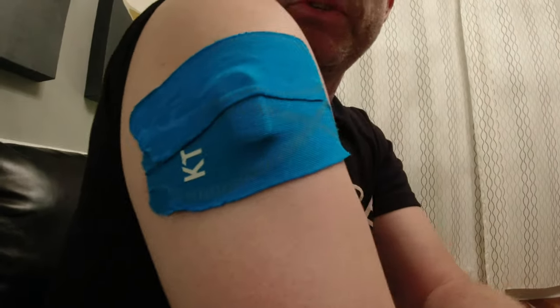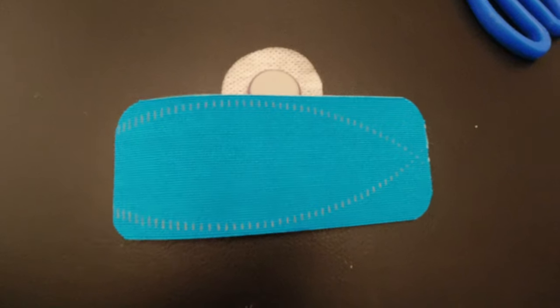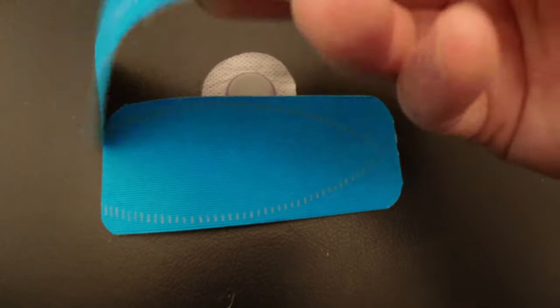I put my Dexcom on my arm — and I know that's not the right place to do it — but this is what it looks like when it is just sitting on your arm. I'm going to show you how to tape over your Dexcom to make sure it stays put. The first strip goes on the bottom. The second strip goes on the top directly across the Dexcom, and you want them to overlap a little bit — not a lot, just a little bit.